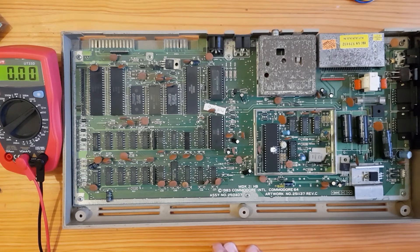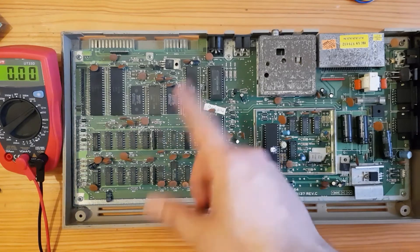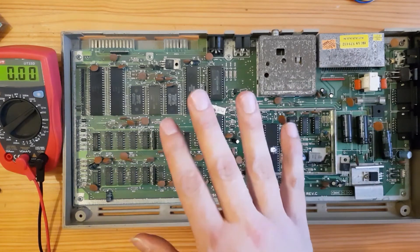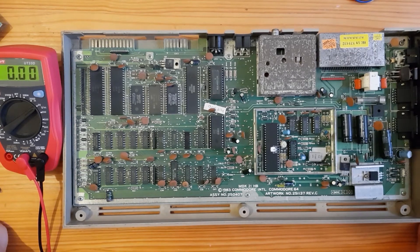So yeah, this is going to be an ongoing project. Thank you for joining me for this short video. We checked the power supply — the power supply seems to be fine. The board is getting power and the chips are getting the correct voltages, five volts. The power rails on the board are fine, so it's definitely something to do with the chips. We're just going to have to look at the chips one by one and see if any of them are faulty or burned out.